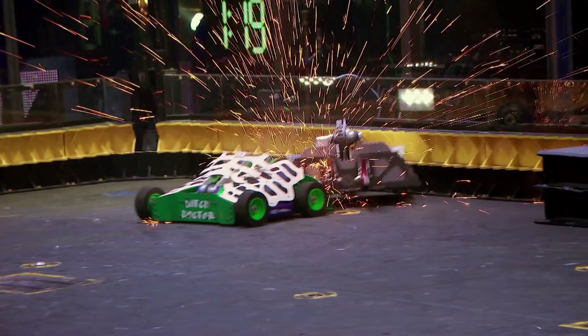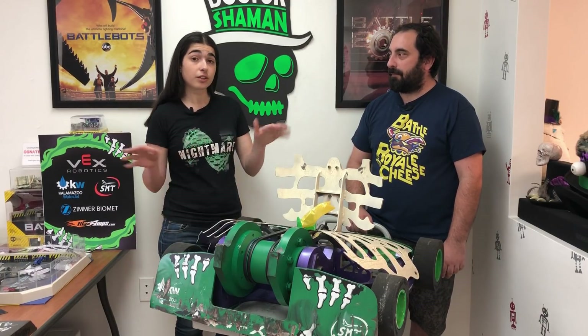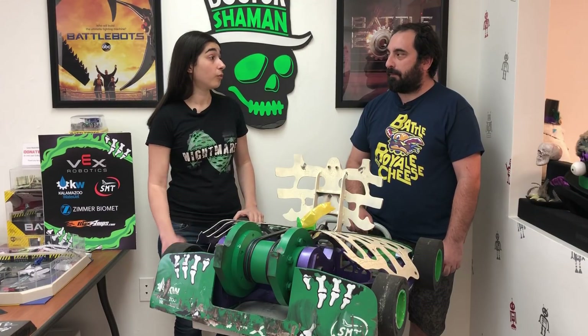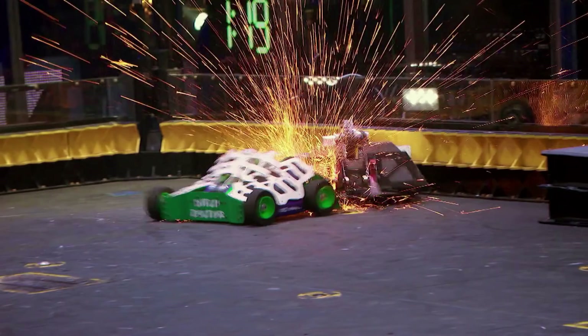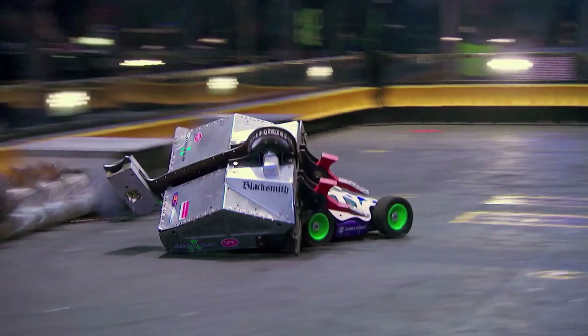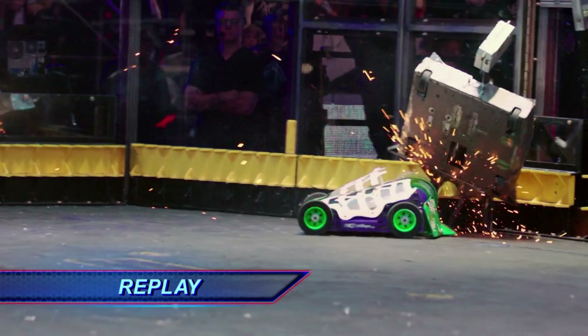You were probably within six to eight feet of each other the entire match. A lot of matches you see the robots kind of drive around and spend some time apart, but the two robots were on top of each other the whole match — because you and Al did really such a great job driving on both sides. At first I was trying to be a little defensive, but I realized that either he was waiting for the perfect opportunity to swing the hammer, or maybe there was some issue with his hammer.